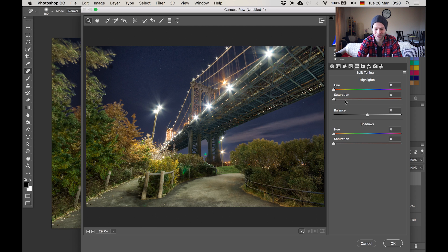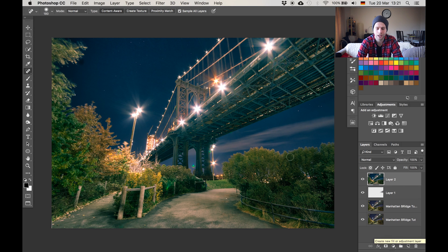First we switch on the saturation for both the highlights and the shadows, then decide what hue we want each to have. For my shadows I'm going with a nice blue — something like this. For the highlights, a reddish color looks good. Then we play with the balance to find the point where everything looks good. Have a look at the before and after — yeah that looks good, let's use that. Hit OK. The bridge has taken a lot of blue now but we'll fix that later.